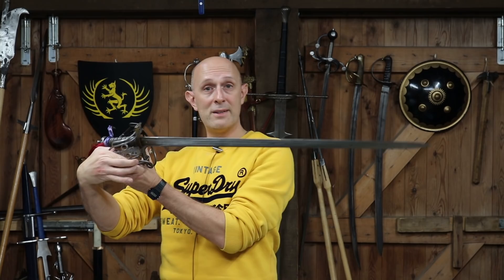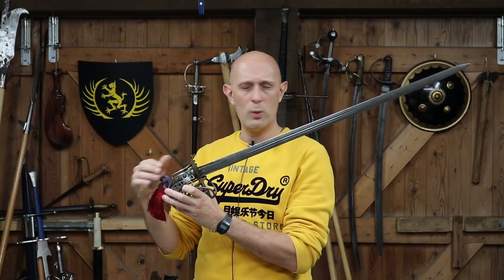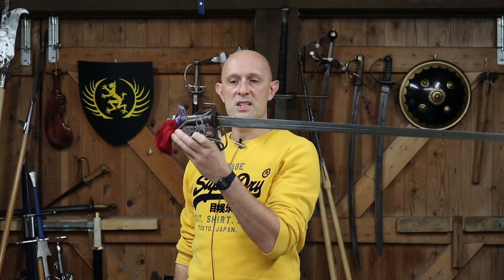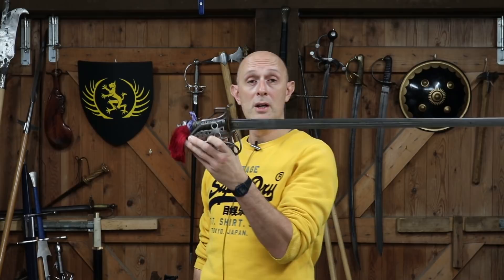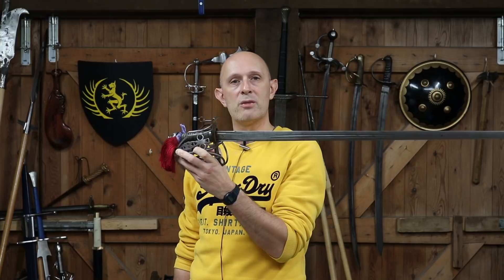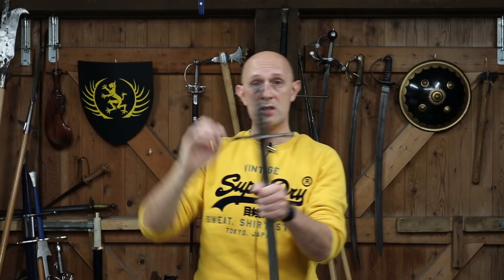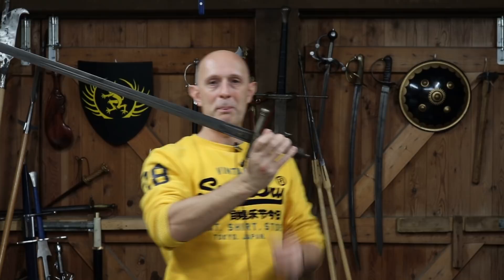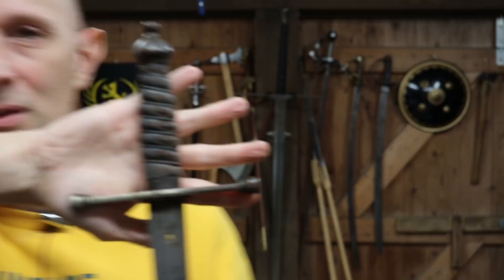Now we come to the final form of hilt found on these broadsword blades. The standard officers' basket hilt from around the 1870s — but officially from about 1881 — they had another option. Because the nut at the end can be unscrewed, you can change the hilt. The option, particularly on field service rather than parade, was to have one of these — a crosshilt. This is the sword that actually inspired me to make this video.